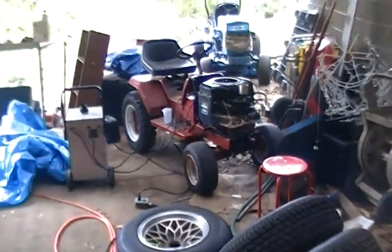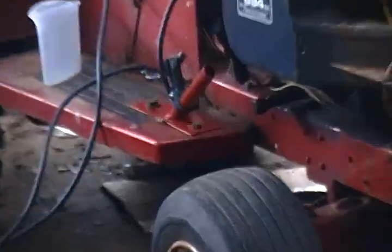Hold on! Well, you can see it starts up, but I've got to get that new pump. Stay tuned for more updates.